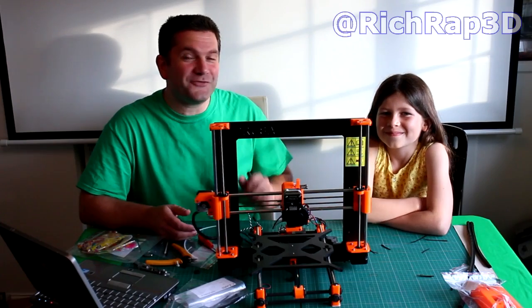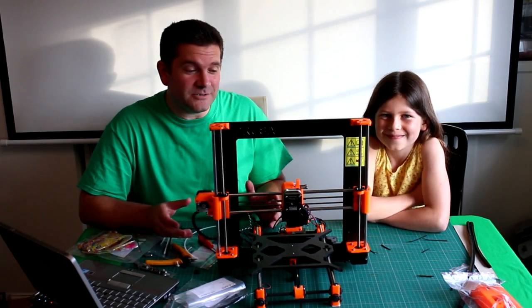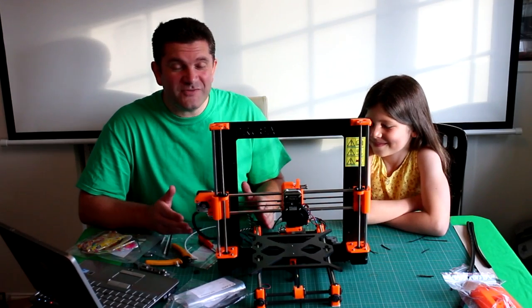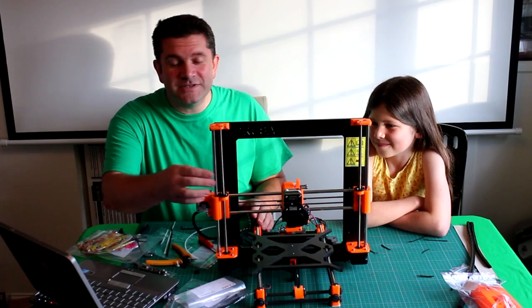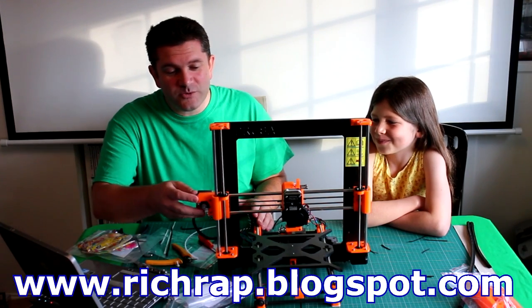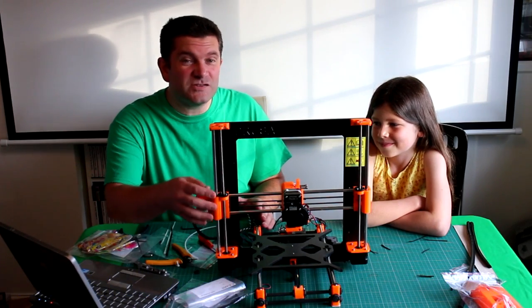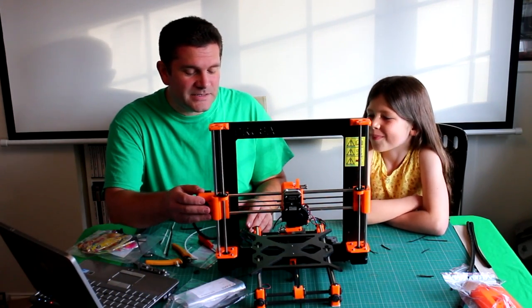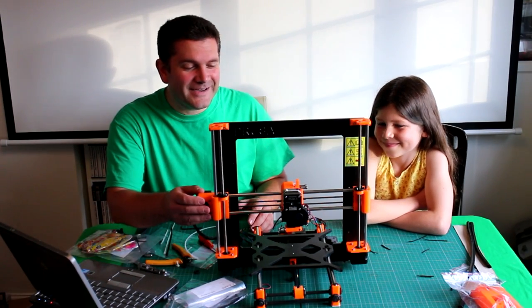Hello everyone, it's Richard and Sophia here. Welcome back to the dad and daughter 3D printer build. We're moving along really nicely. Last time we were setting up the z-axis and then putting the x-axis onto the z-axis, and we actually made a bit of a mistake — we were rushing and really excited.